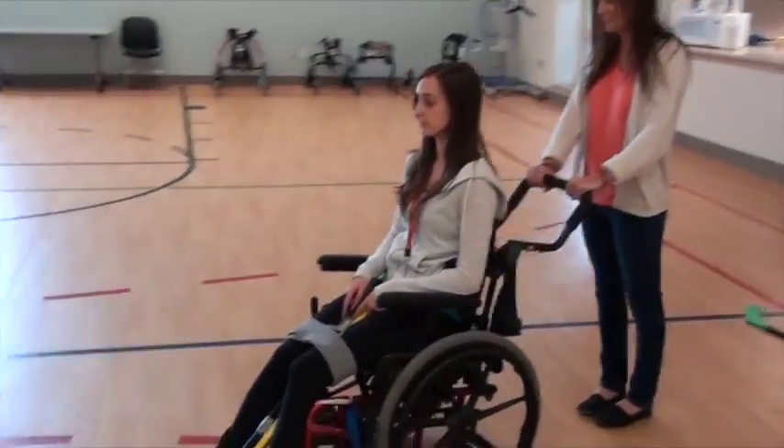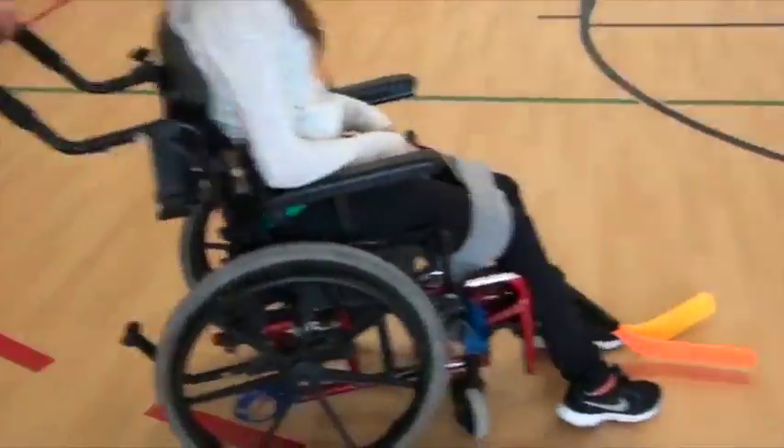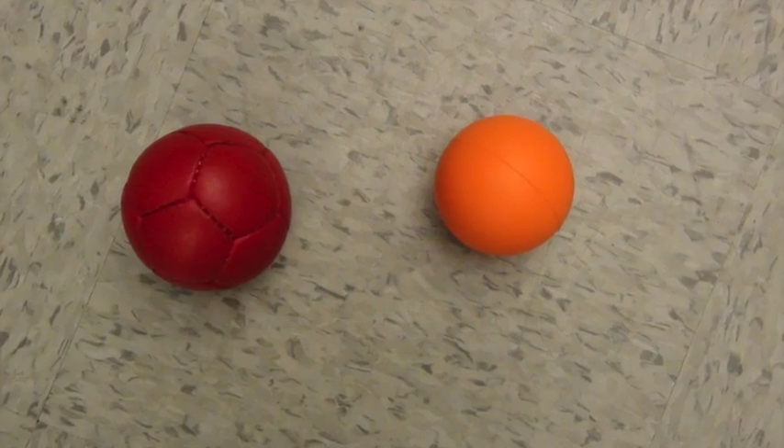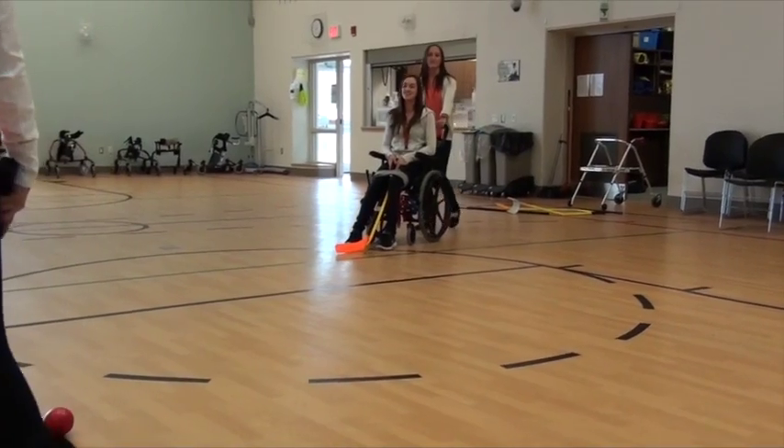There are several modifications that can be used depending on the functional class of cerebral palsy. For all groups, a larger, heavier ball can be used. This will help players make contact with the ball, and the weight will help to stop the ball from rolling quickly away from players.